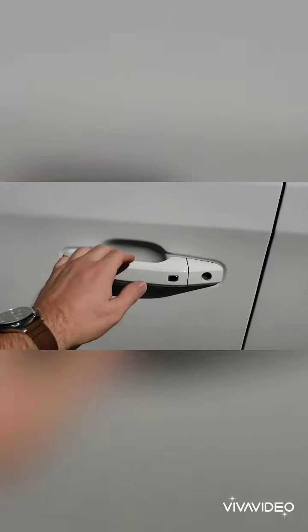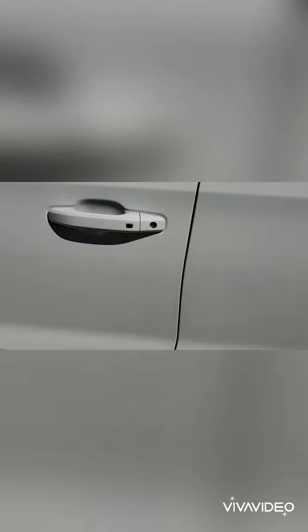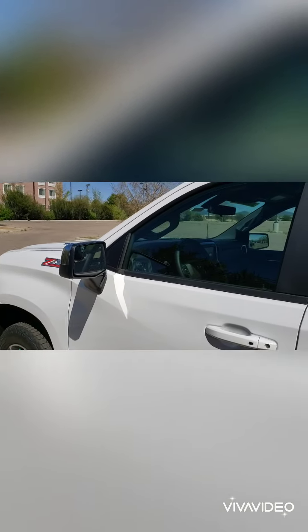You also have the passive entry system, so as long as you have the key fob in your pocket or purse, you can get into the truck easily — just push to lock or unlock the doors. Looking at the window sticker, the cool thing about this baby Duramax is that you're getting a half-ton truck but you're getting almost 30 MPG on the highway.